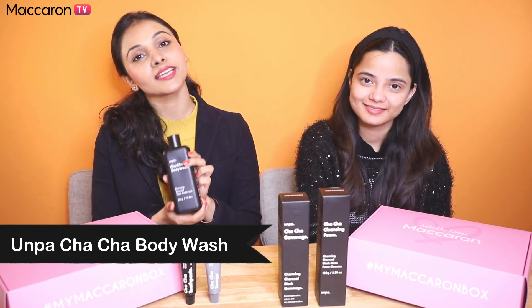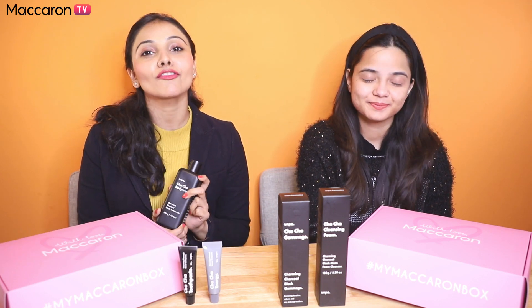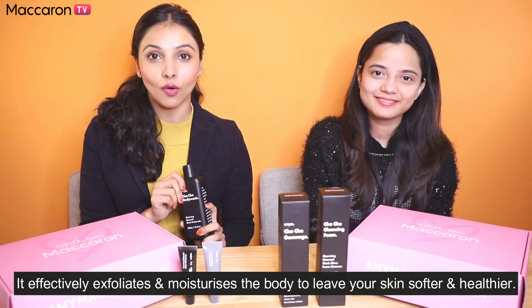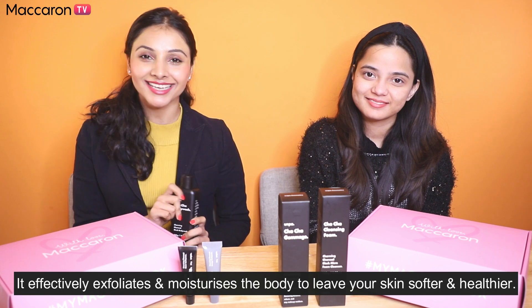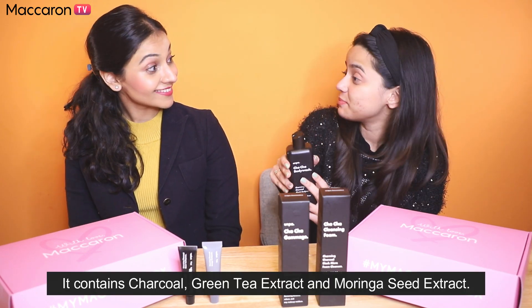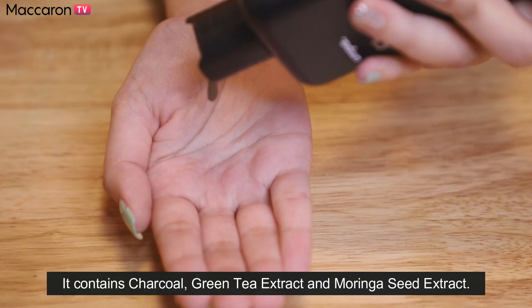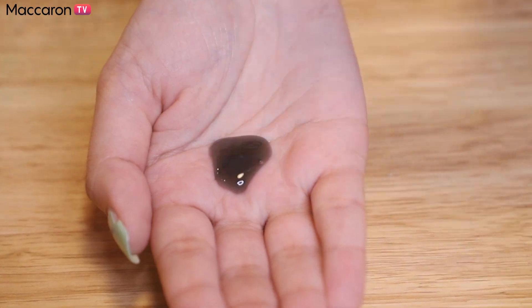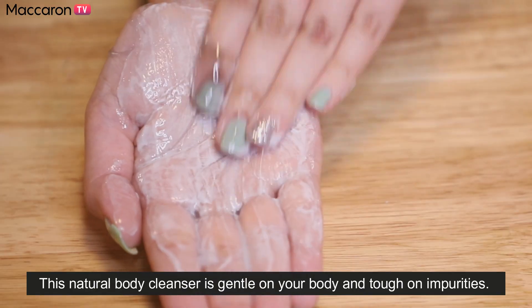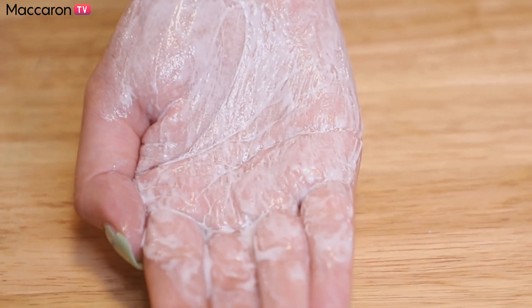Next up is the Chacha Body Wash. It's a charcoal-based body cleanser that is gentle on your body and tough on impurities. This body wash has 6 natural vegetable oils and it leaves your body feeling smoother, softer, and healthier. So it smells amazing. Let's see how the texture feels. Lather it up and put it all over your body. Formulated with charcoal, which is excellent at absorbing impurities, Chacha Body Wash removes unwanted build-ups and odour.